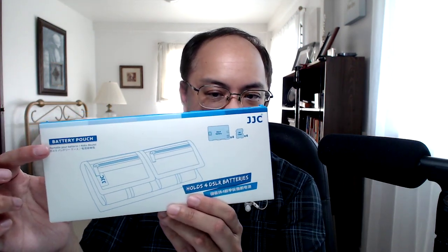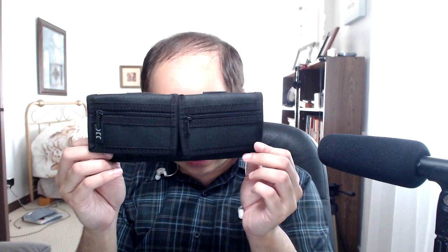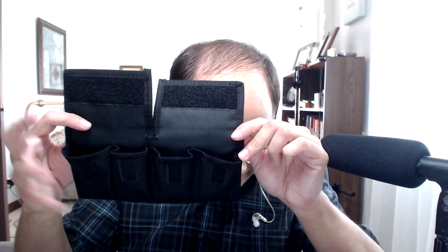The next product I bought is a JJC battery pouch. This is the battery pouch — you can see it has zippers where you can put things like memory cards or other small items. It also has Velcro. There are four battery pouches total.